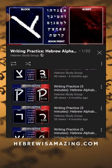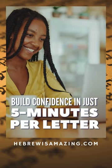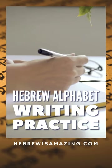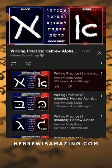One letter after another, we go through about five minutes on each letter until you are writing it confidently. So go ahead and get your notebook, your pencil, and follow along as one letter after another we work on writing the letters of the Hebrew alphabet.